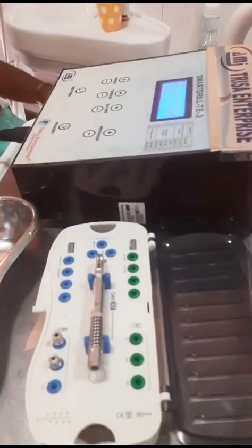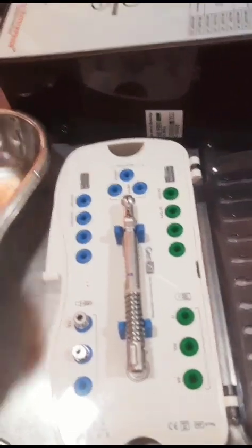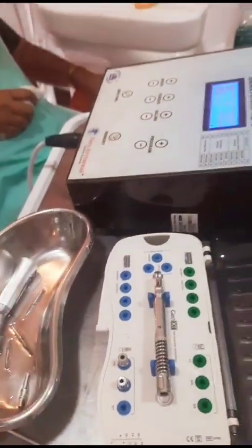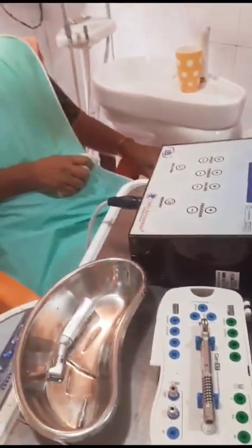The implant kit is very simple — you can see there are just a few screws here. We have just finished the surgery and cleanup is going on. We have only a few instruments, so it's not complicated.